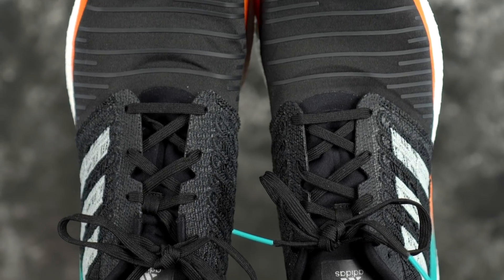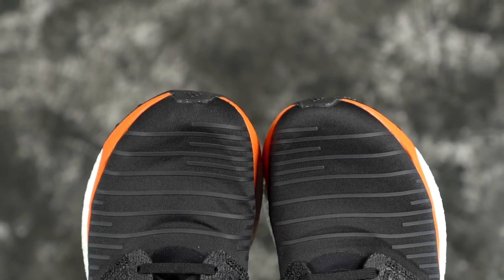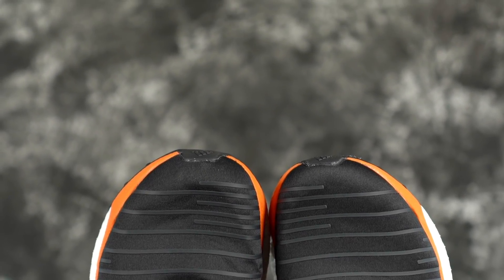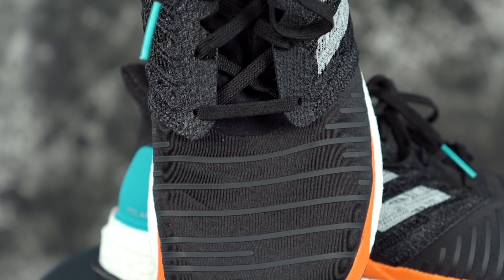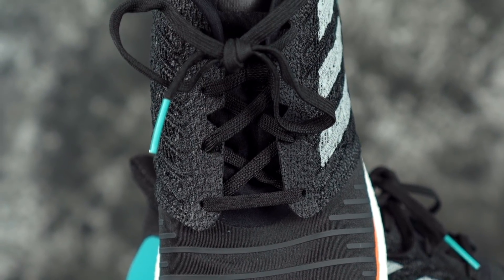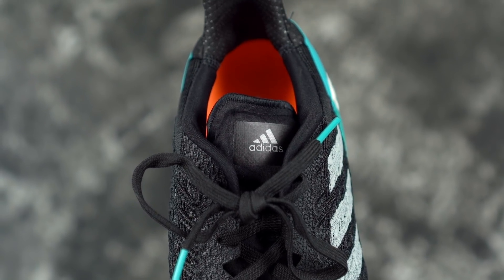Moving on to the fit — true to size. True to your Adidas size, you know how it goes. Adidas runs long, so I went down a full size. It does run a little bit narrow, not crazy narrow. It kind of wraps around your foot pretty nicely — didn't really notice any dead space, and fit was really good.